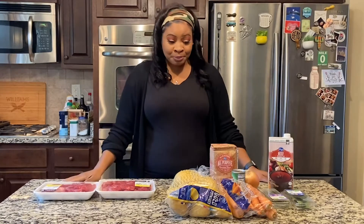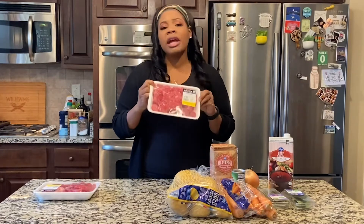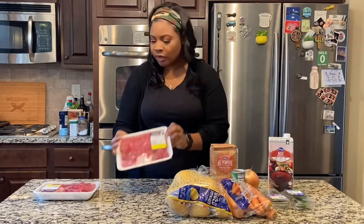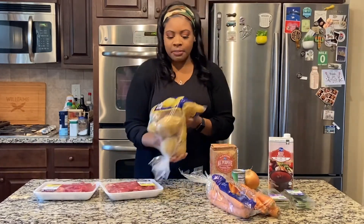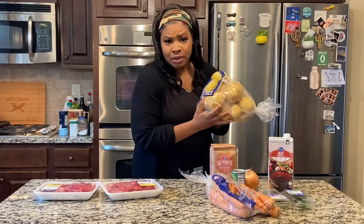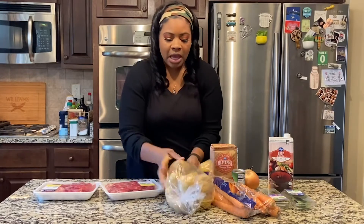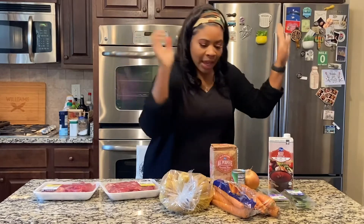I'm gonna start chopping this stuff up, but before I do that let me tell you what you're gonna need. You're definitely gonna need some beef chunks — you can find these at Kroger's, Publix, wherever your local grocery store is. A lot of times they can be on sale; this was just seven bucks, so about $14 for two packs. You're gonna need some potatoes — these are golden potatoes. You will not need the whole bag, but it was only $2.99 for the bag, so I wasn't about to buy just a few potatoes.